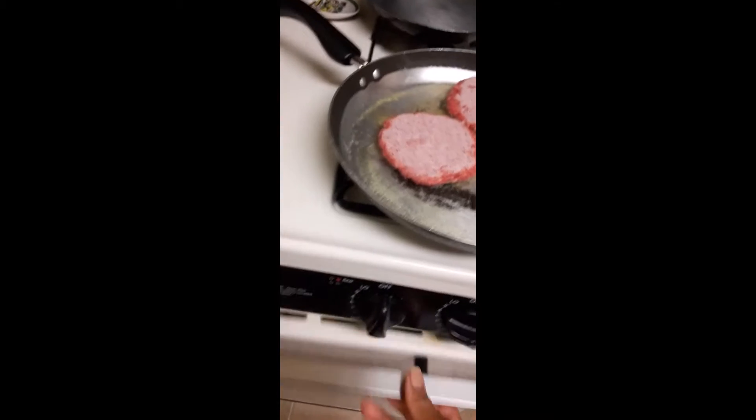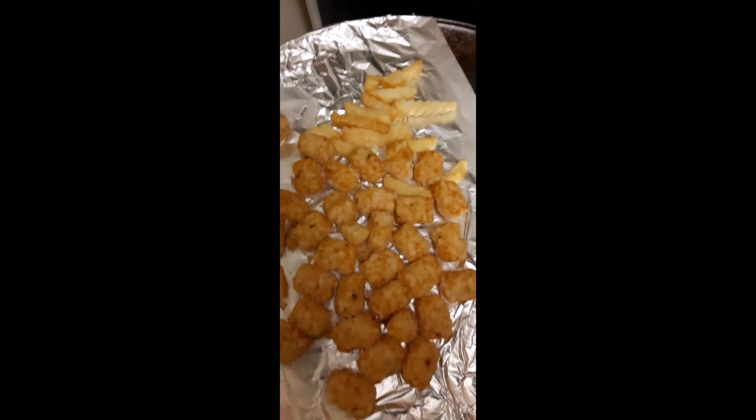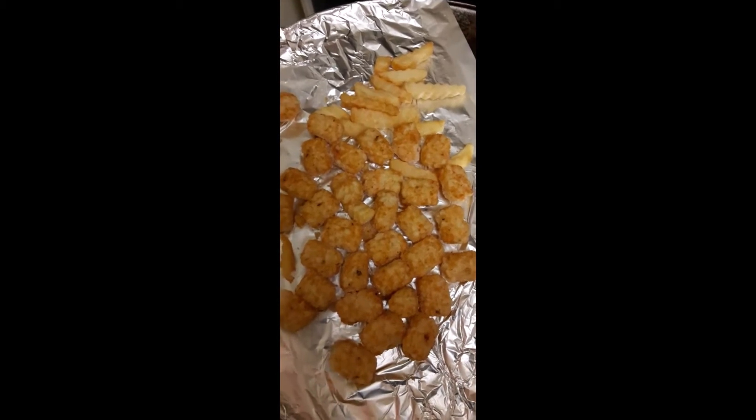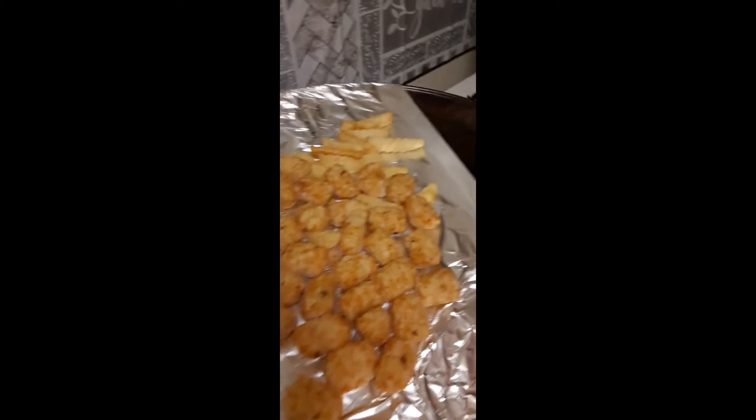Hoping you're all doing okay. I have some crinkle cut fries — the remainder of them — and some tater tots. Got some tater tots, putting that back up in there.